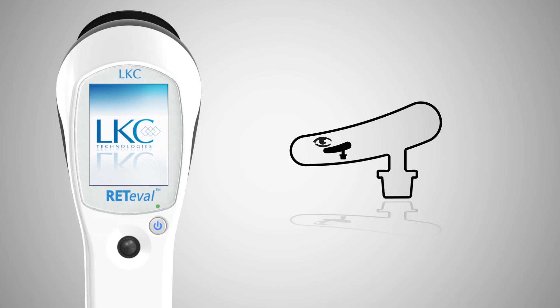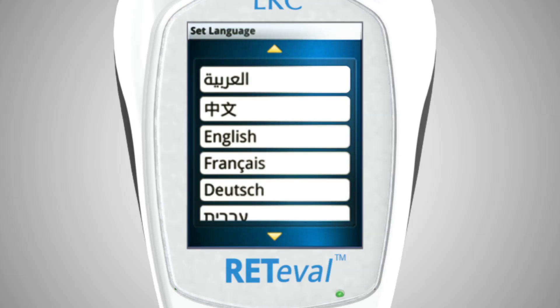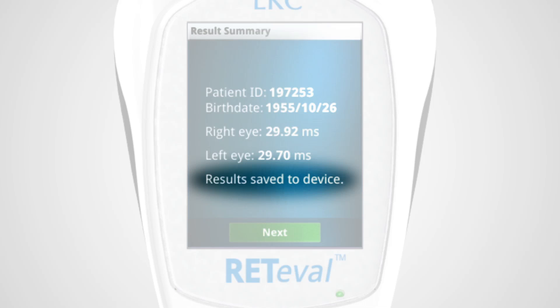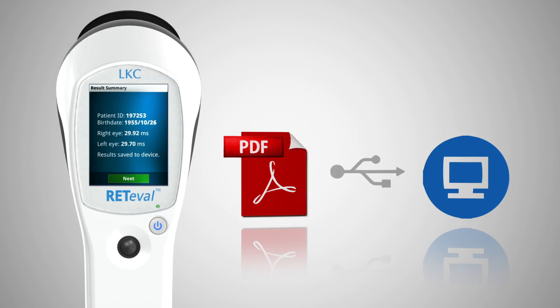Features of Redaval include unique patent-pending sensor strips that streamline the setup process, auto-adjustment of flash intensity based on pupil size, eliminating the need to dilate the eye, multilingual support, the ability to store results on the device for later review, and the ability to transfer results in PDF format to any computer via a standard USB connection.